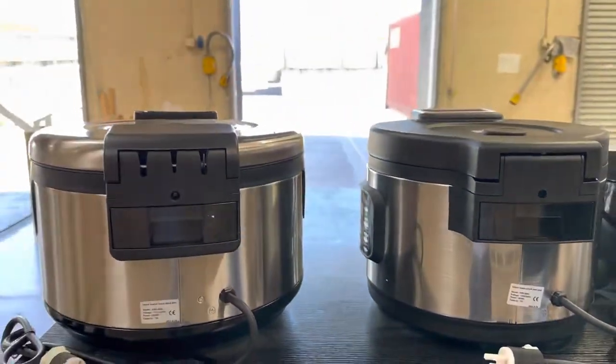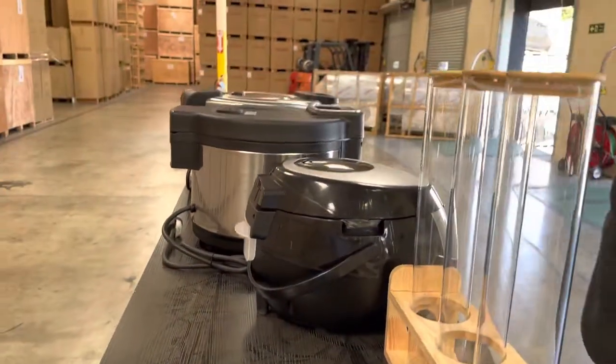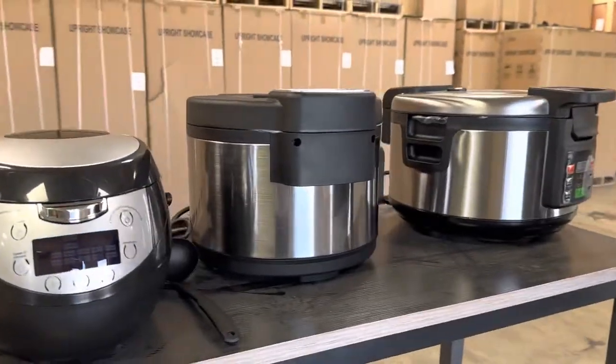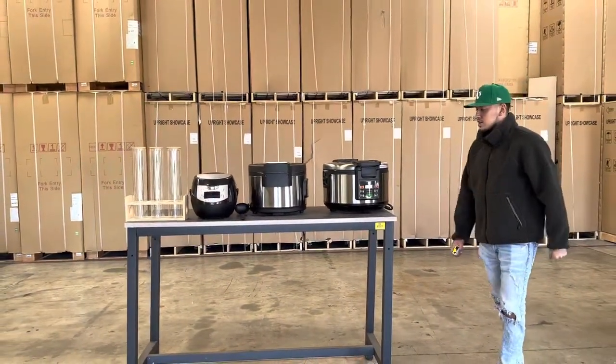Very simple units. You will also be provided with a manual located on the inside of these units. We're going to have these three sizes available — five liter, 12 liter, and 16 liter.